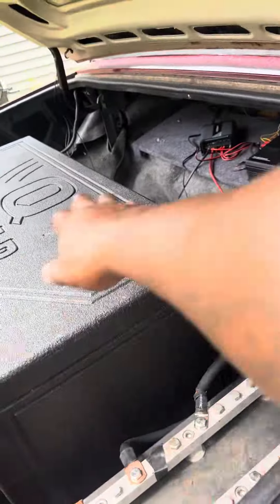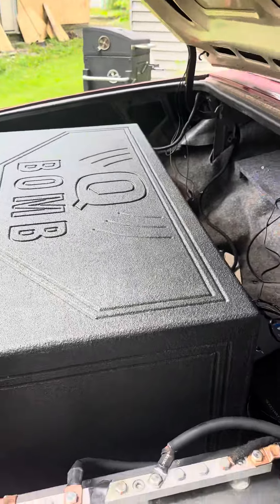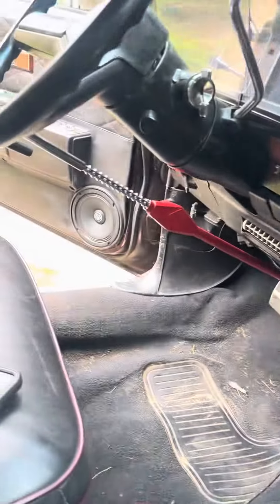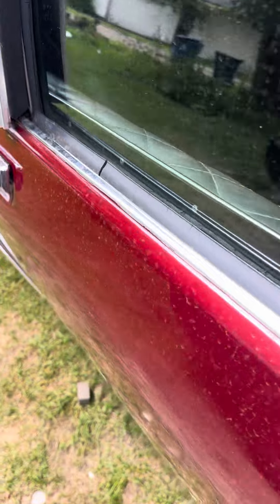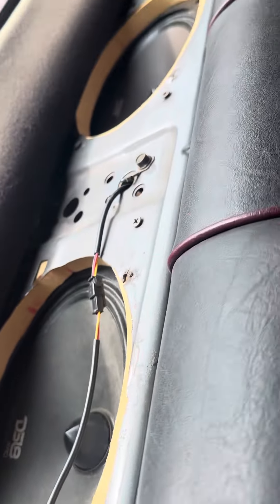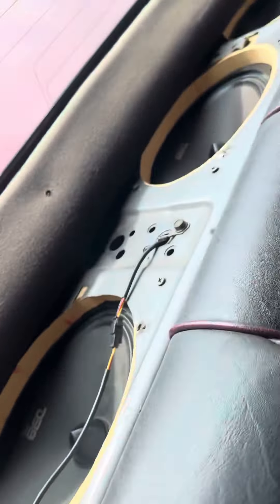Take the amp out, sound deadening all up in here. I'll show y'all when I'm working on the other side. Got the DB Drive mids — DB Drive, DS 18. So I got four of these mids.